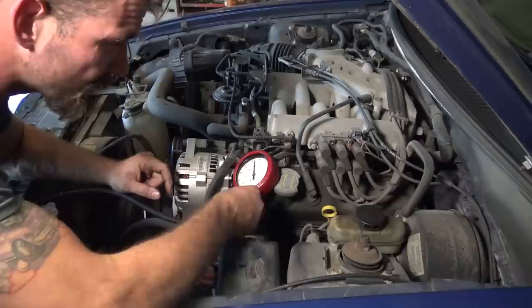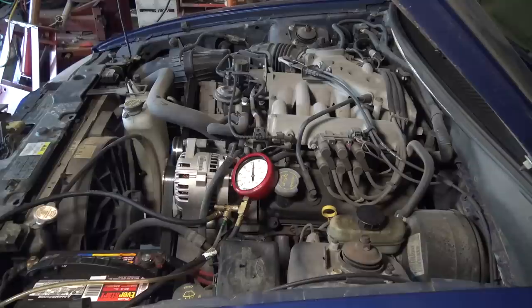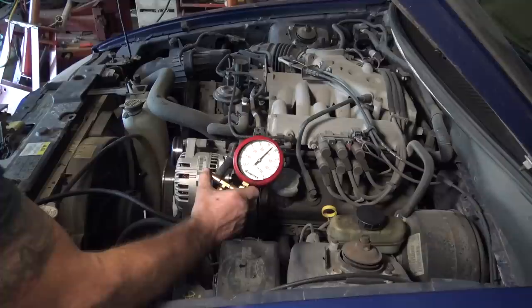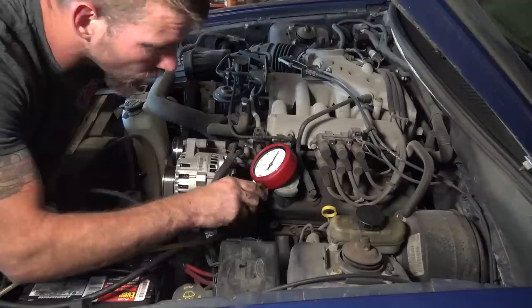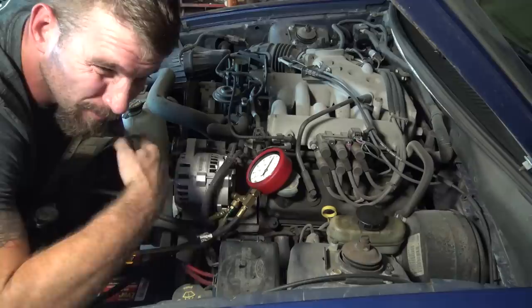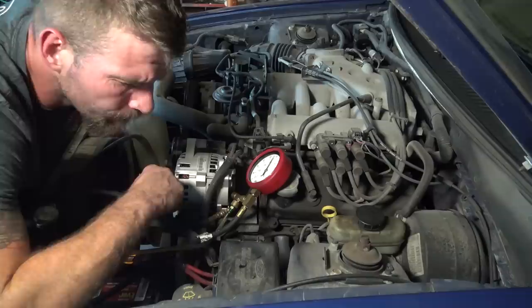I turned the key on — with the key on, it turns on the fuel pump in the tank and supplies pressure up here. It should run for about 10 seconds and then the pressure should hold. It's holding at 45 PSI. I'm going to start the car up and watch what it's doing while it's running. I should have filmed it the first time — when it was actually doing the prolonged start, I was barely getting 35 PSI and it had to really climb to get there. Today it's fine, might be a sporadic fuel pump or relay problem.